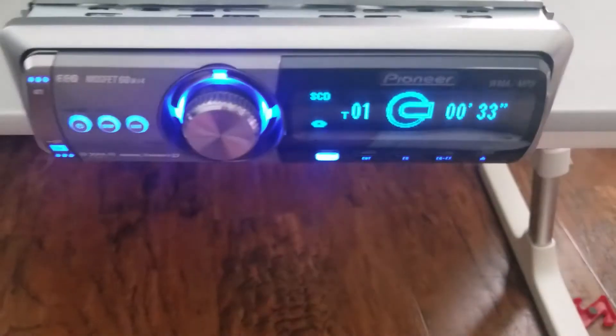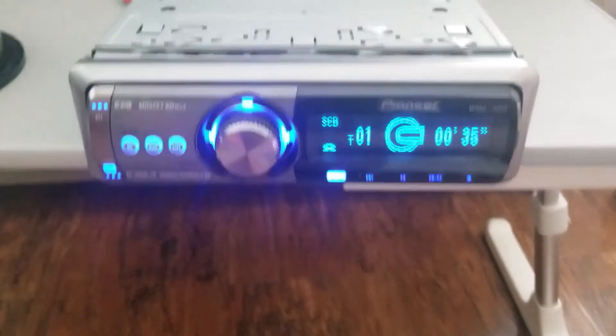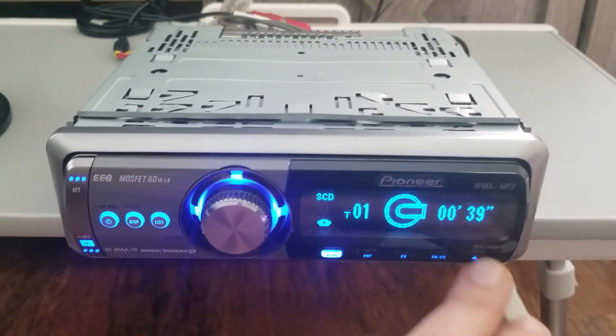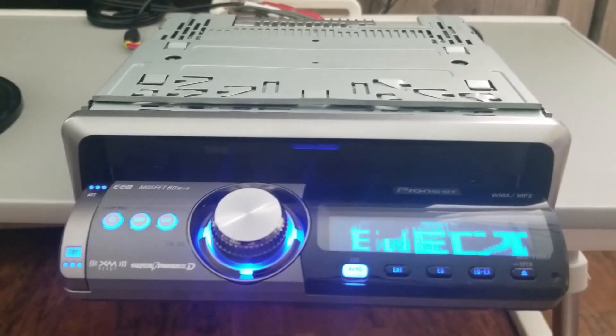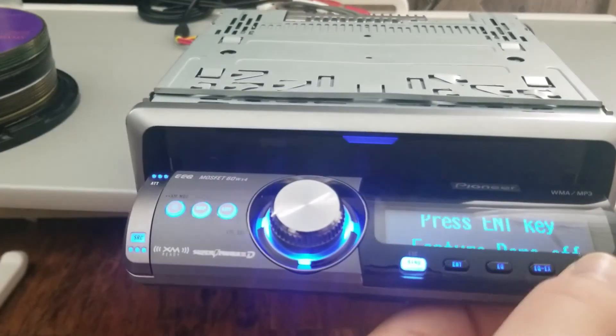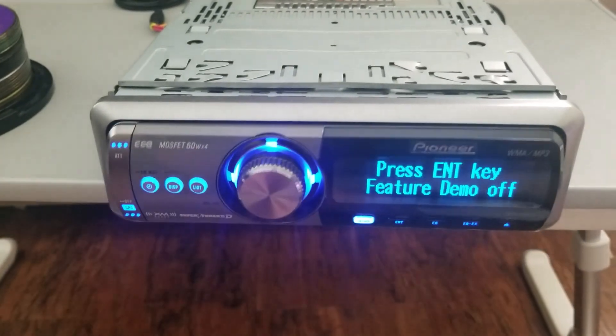The speaker outputs all work as well. Other than that, this thing is good to go — it has all the sound outputs working, the faceplate looks good, CDs eject fine, and yeah, hope you enjoy.